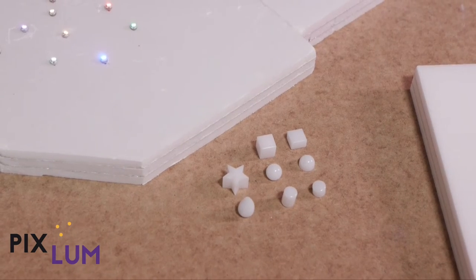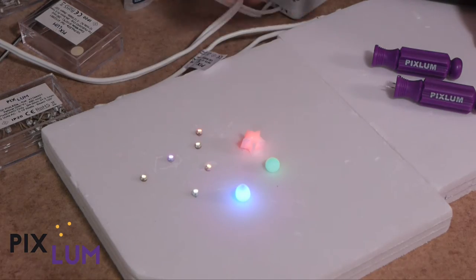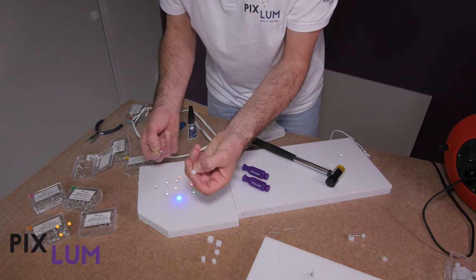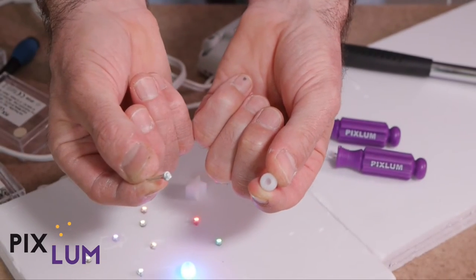You can decorate your LEDs with PIX caps. To do so, clip or glue your PIX cap onto your LED and then insert it into the panel.